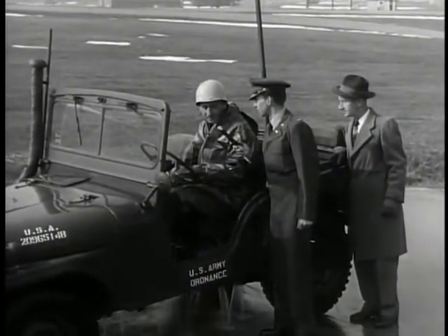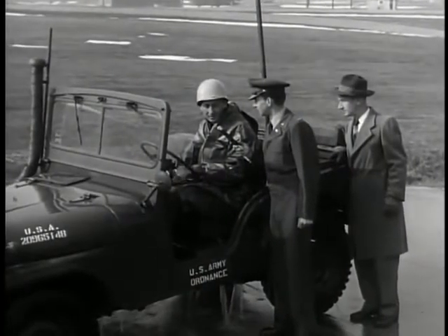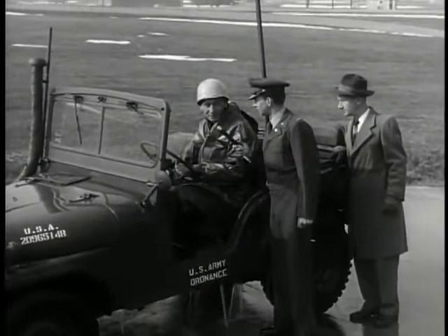How many times a day do you drive through this bath? Well, it just depends what type of test it's on the vehicle, or if it calls for the bathtub, it runs through a right good bit.